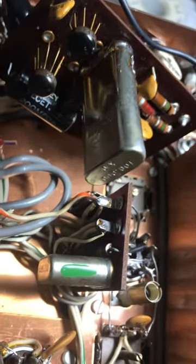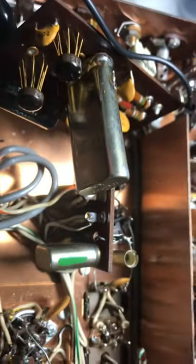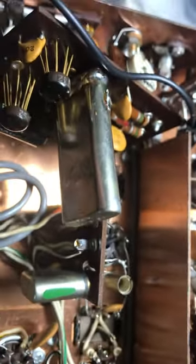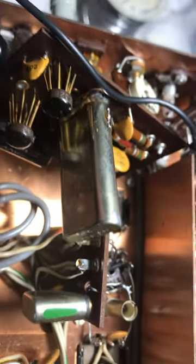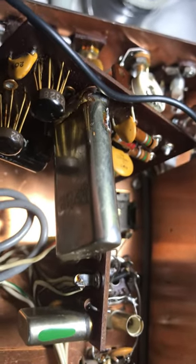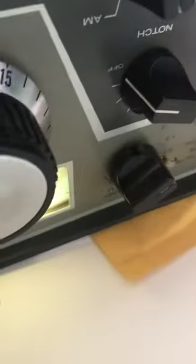I've been working on the crystal calibrator, and I checked the FET in here, I checked the buffered transistor, and then I pulled the crystal out. I pulled the 100kc crystal out, took the crystal apart, and I found the crystal had a broken solder connection on the suspension pole. So I soldered that, and guess what happened? It works. There's the calibrator button there, and you can hear that it works.